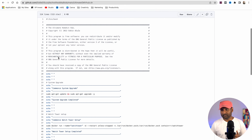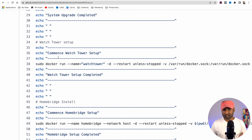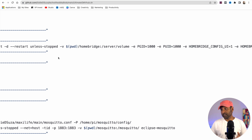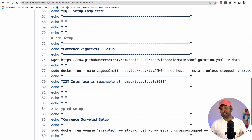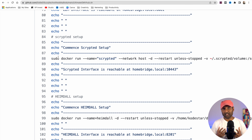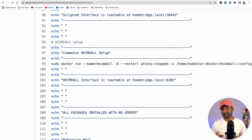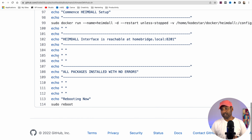The second script is where we install all of the containers. First we update all packages, then install Watchtower to automatically update containers. Then we set up Homebridge on port 8581, install MQTT, download the configuration YML for Zigbee2MQTT and install that container, install Scrypted for HomeKit security video for RTSP cameras, and install Heimdall to instantly access all web applications like Homebridge, Zigbee2MQTT, and Scrypted. Finally, the hub automatically reboots.